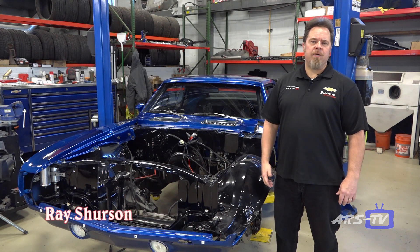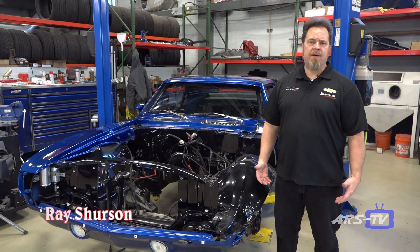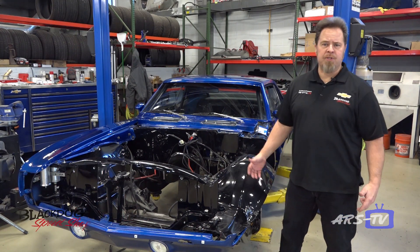Hi, Ray Sherson. Welcome back to Black Dog Speed Shop. Today we're going to look at a few projects that we have in the shop, and we're going to start off with our Black Dog 69 Camaro.